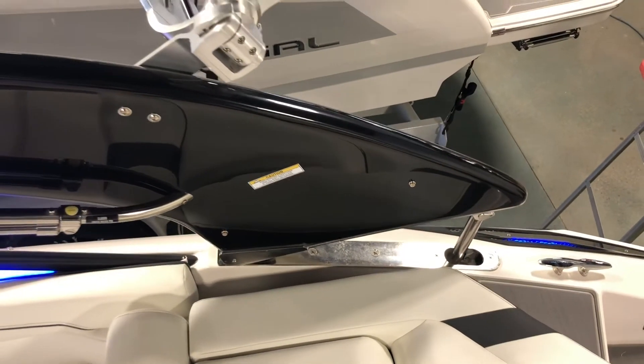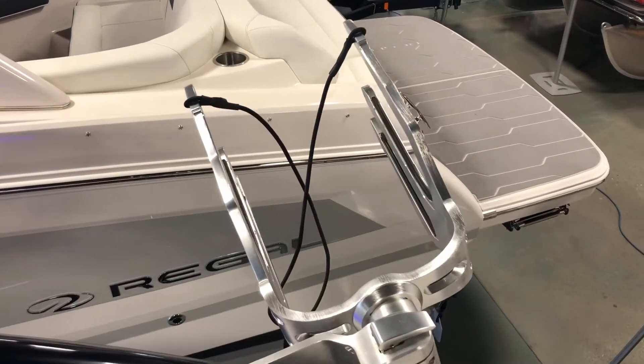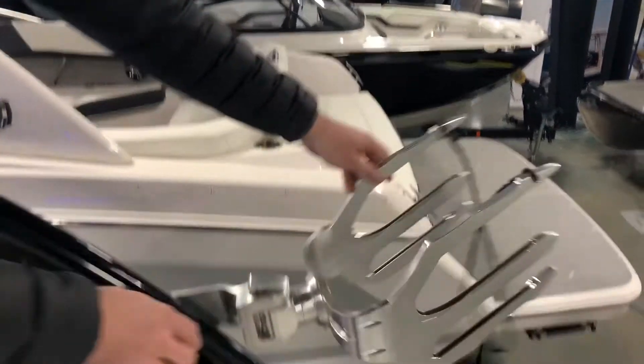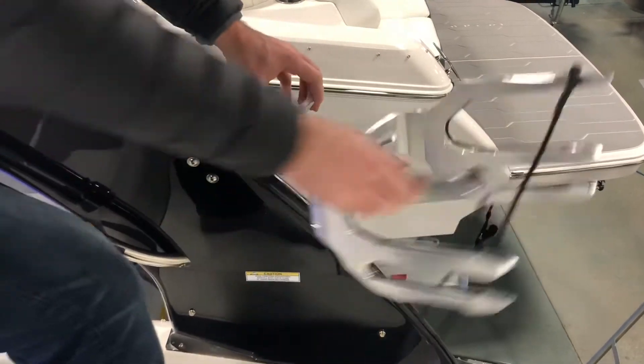Attached to the power tower are swivel wakeboard racks. These are great for holding surfboards and wakeboards, and they make it easy by swinging in and out of the boat so you're not reaching over the water trying to handle boards.